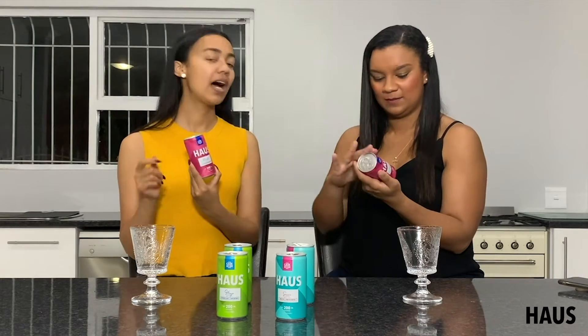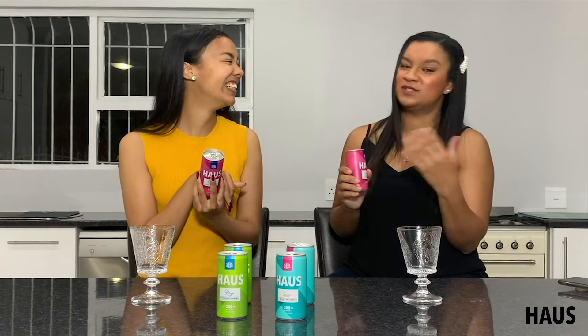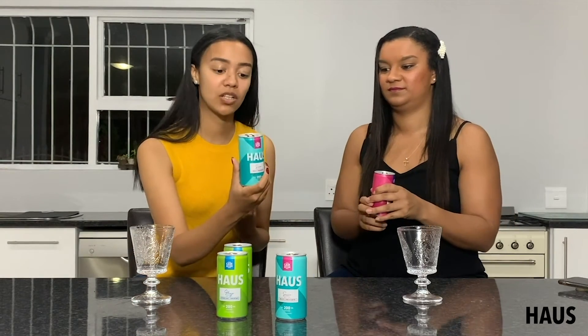We're going to go into the Rosato version, which is the Rosé wine. Pretty in pink, obviously. This wine has an ABV of 10%. So it's a nice in-between from your standard cooler of like 6% and a bottle of wine of like 14%. And the Secco is 10% too.